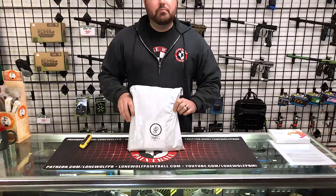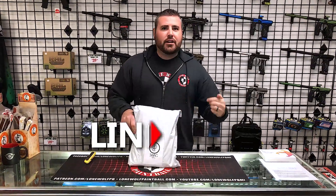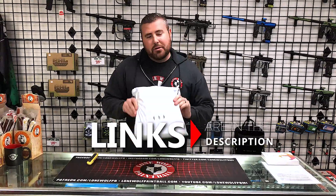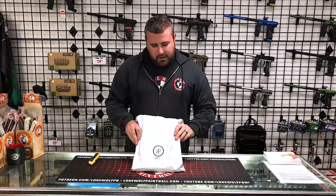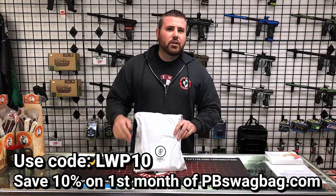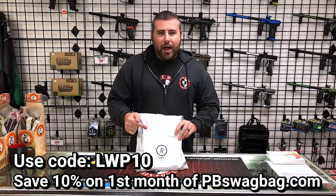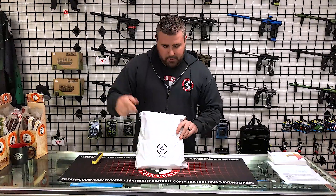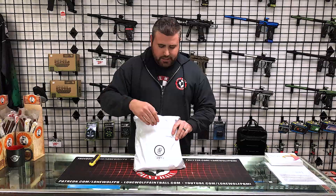Before I open this, don't forget to go to lonewolfpaintball.com, check out our online store, go to the Jerky Den, buy some of the best protein in the game. So without further ado, I'm going to crack this bag open. But wait — $37.95 a month with free shipping. If you use the code LWP10, you'll get 10% off your first swag bag order. So don't forget: pbswagbag.com. You can pick up one of these monthly subscription bags that always have mystery and hidden goodies on the inside.